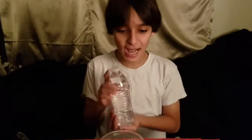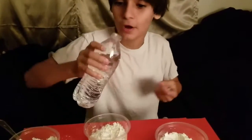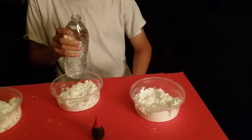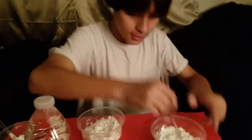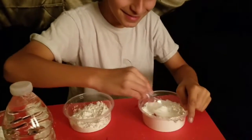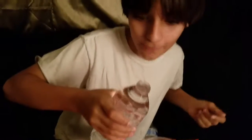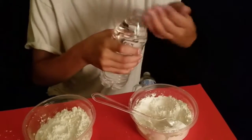Here comes the magic activator: water. If you pour it, it doesn't matter how much you use. You can do like a drop and then mix it. Now I'm going to get my spoon and mix it. I didn't add enough water, so if you don't have enough water, you can add more and then stir.